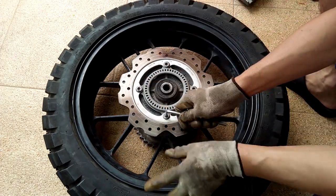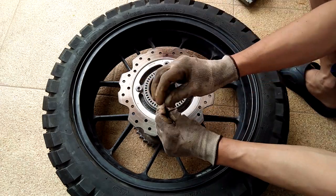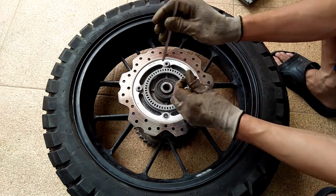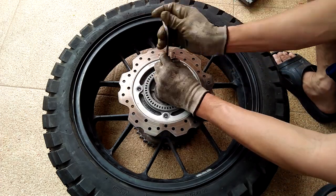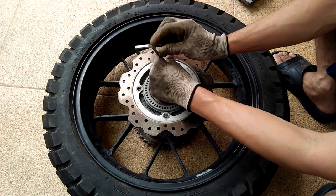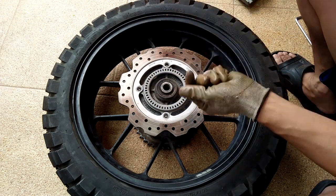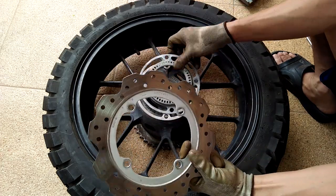Next, I will show you how I used the rear brake caliper and disc brake of the CB500X on the spoke wheel hub of the CRF250L — and this is actually what I am using now. For this, you will also need the brake disc bolts that came with the CB500X.